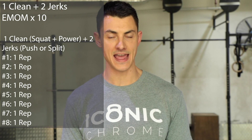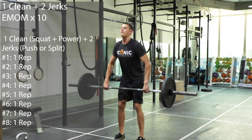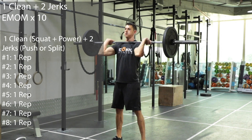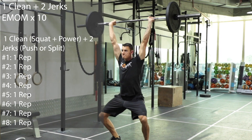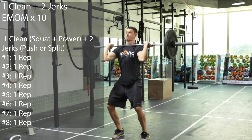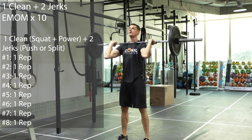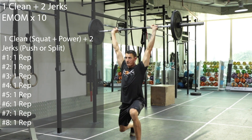Once you've gotten through this, add a little bit of weight. Then start doing multiple sets of the complex that we're going to do, working up after every second set or so. Do one clean — either a power or a squat clean depending on what you've been doing — and two jerks, either a push jerk or a split jerk. Once you're ready, we'll all start the EMOM together.